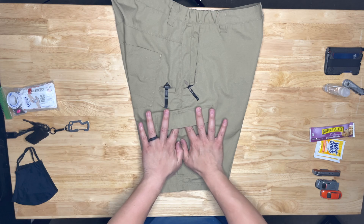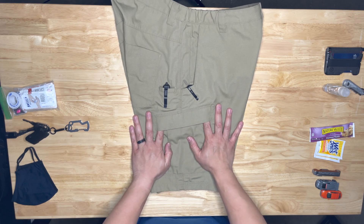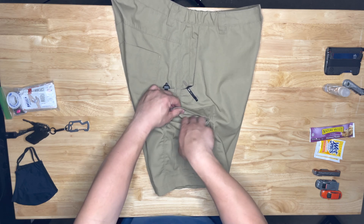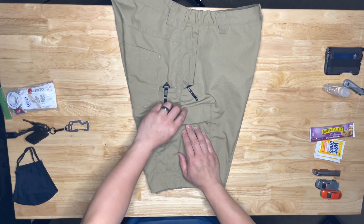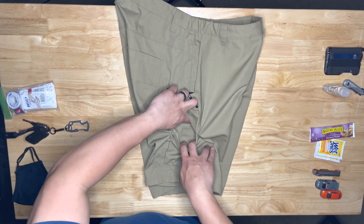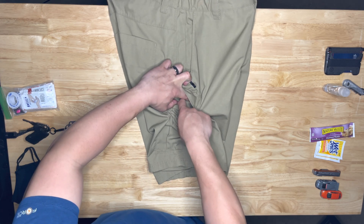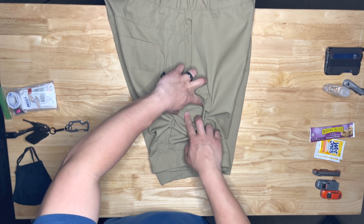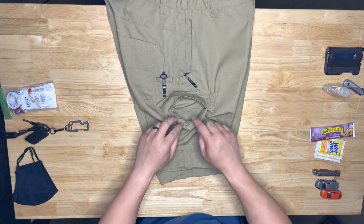These cargo pockets have a nice little flap here — it helps retain all the gear inside your cargo pocket without having to fully seal it off, giving you much easier and quicker access. And inside, there's a dividing pocket so you can stash smaller items and they won't be flying around in there.